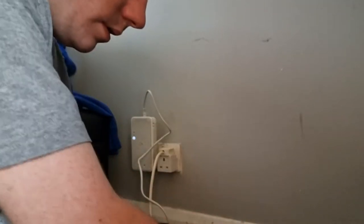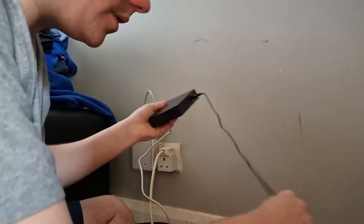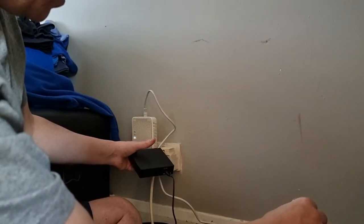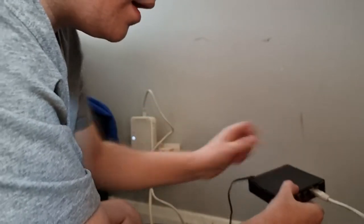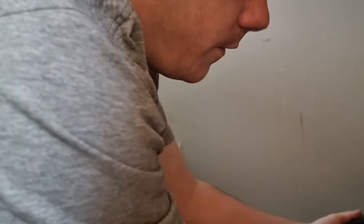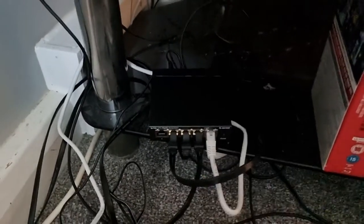I'm going to set it up for you and show you it works. I always put the LAN cables in first and then plug in the power. This cable here comes straight from the WiFi extender into the Link port. Then I've got the Amazon Fire Stick, the Xbox, and my desktop all connected.